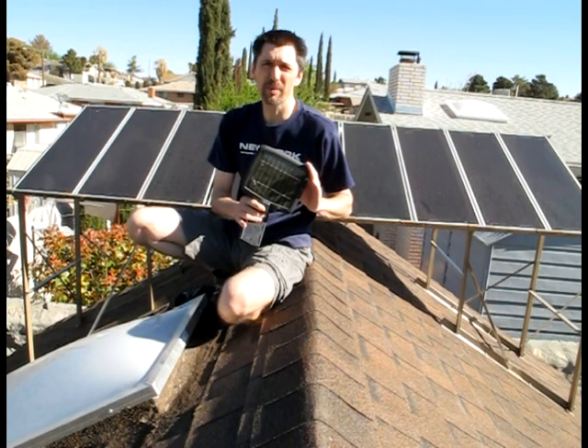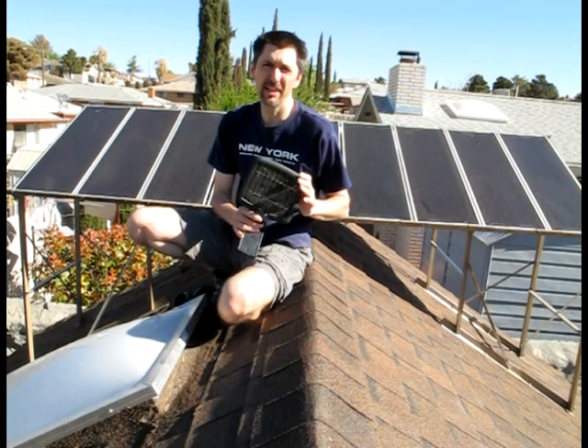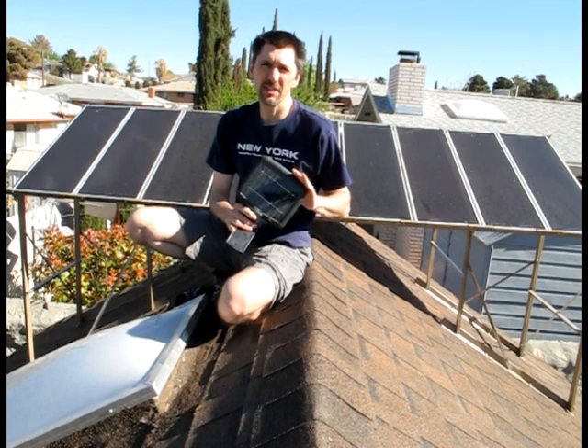We also have this mini solar panel that runs one light in the back of the shed, which lights up the battery bank area at night. This stays DC the whole way.